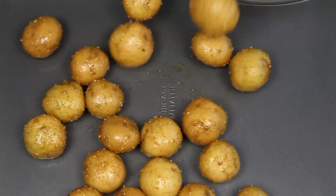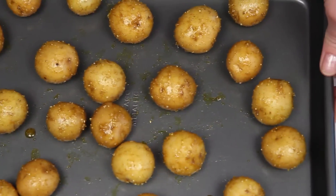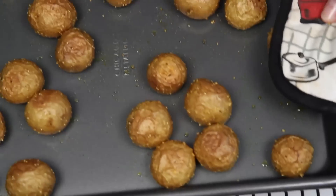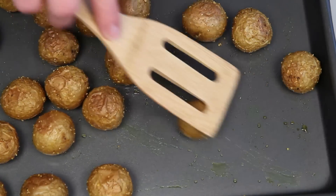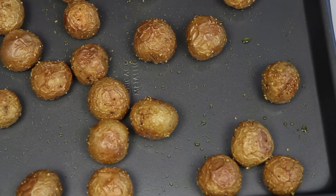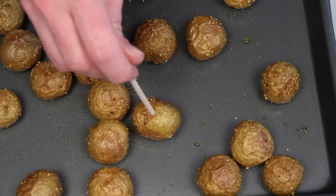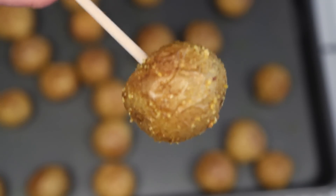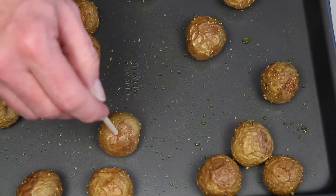Here's a baking sheet, and here are my curry spiced mini potatoes. I'm going to pop this into my preheated oven. And when they're done, they look like this — even more golden, crisp, and delicious. They're not only super easy and vegan, they're gluten free and low fat, so you can make these for the people at your party that can't eat anything, because everyone else loves them too.